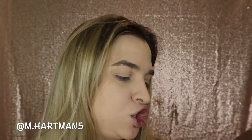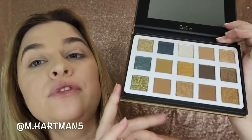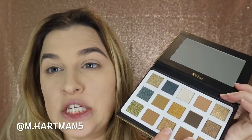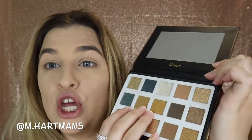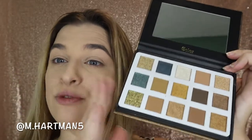For eyes, we're going into the C Color Golden Palette, which is a dupe for the Natasha Denona Gold Palette. I'll leave a link to Kelly Strack's video where she did a comparison — this palette actually performed better than the $125 Natasha Denona palette, and I got it on Amazon for less than $15. It's so pretty and it has a mirror.